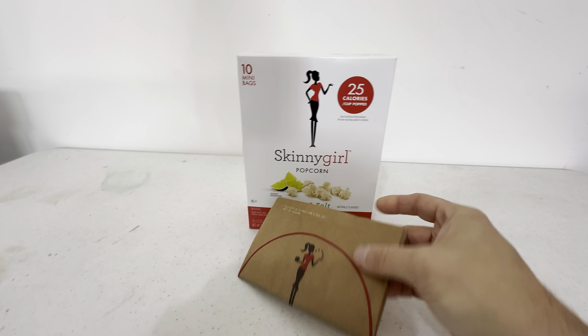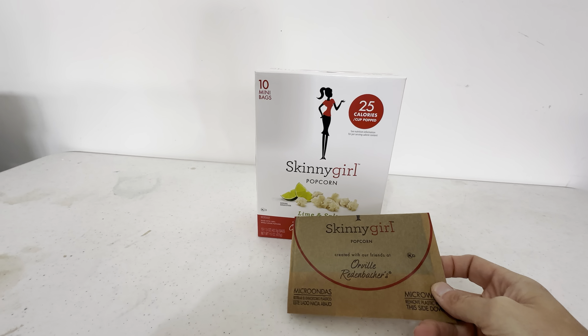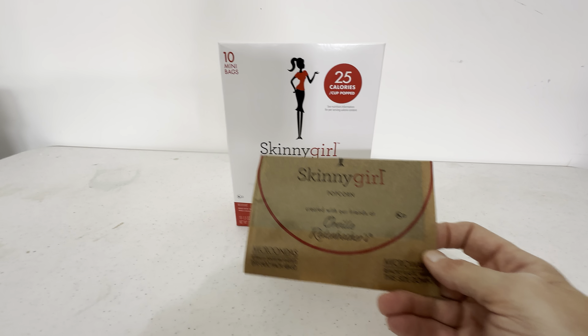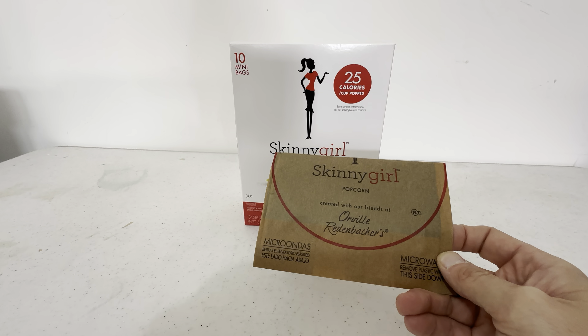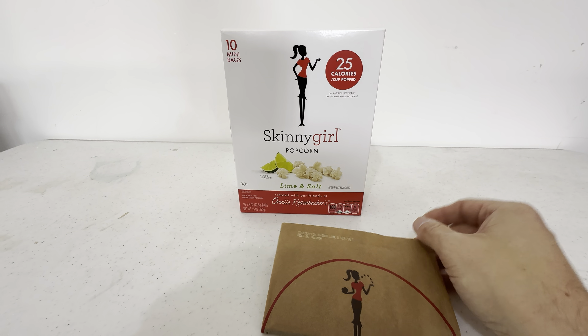These bags are easy to cook — just put it in your microwave, about two minutes. Listen for it to pop, and once the popping stops for about two seconds, it's done. Each microwave is a little different, but these are very easy to cook. Never burned one — they always pop almost all the kernels.